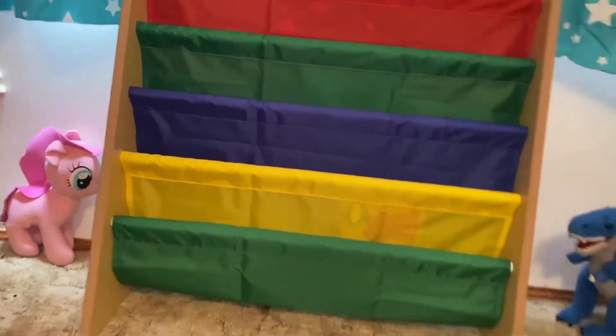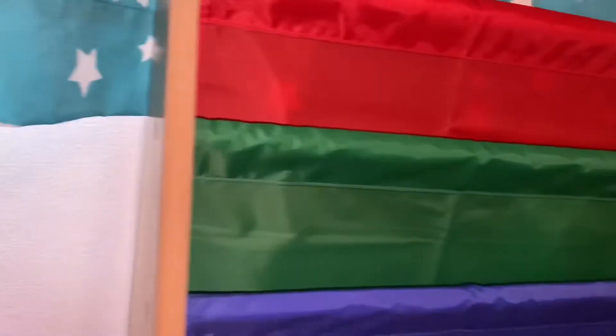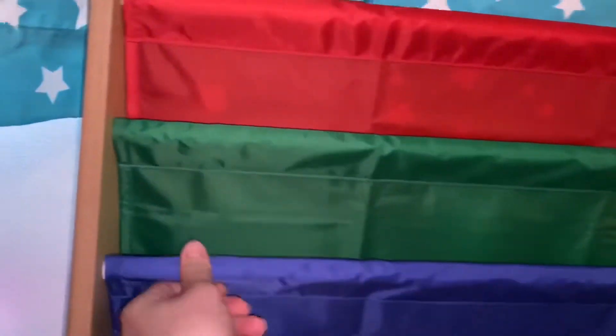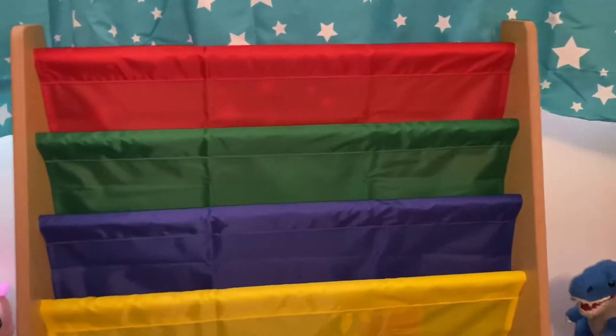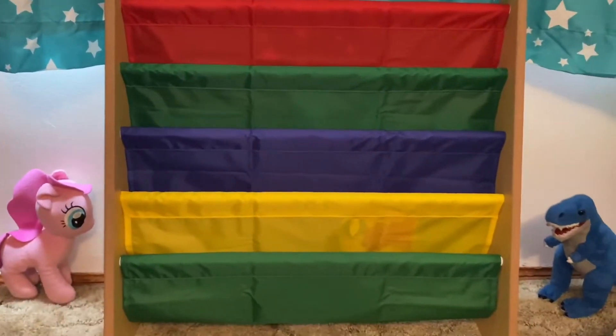I thought it was really cute, and it took me like 10 minutes to put together. All you had to do was just screw the sides, and then put the rods, and just had the loops to put on the rods, and then attach one side and put the other side on. And it holds a good amount of books, which I'll show you here in a minute.